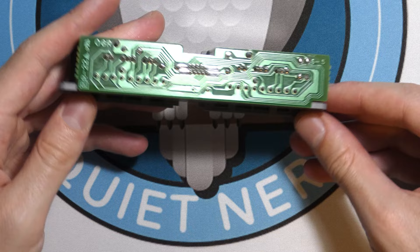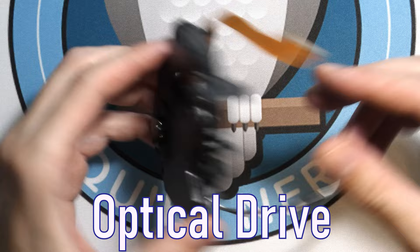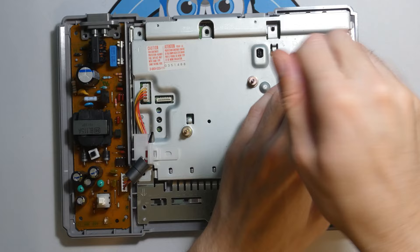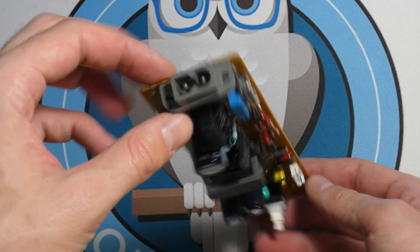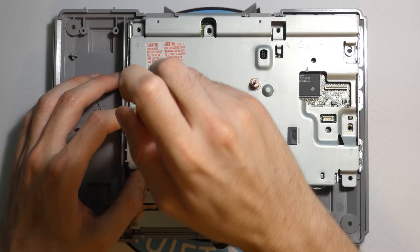Just got to remove a few cables. This is the optical drive for the PlayStation One — it actually reads spinning discs with a laser and a motor, which I think is pretty cool. More screws to take out, one more cable. This is the power supply board for the PlayStation — it turns the wall outlet 120 volt AC into usable DC for the PlayStation motherboard.